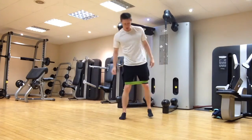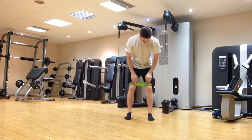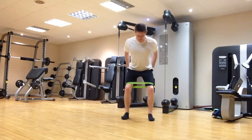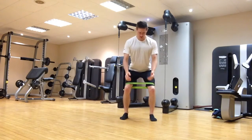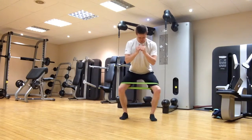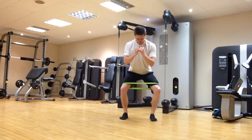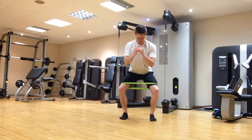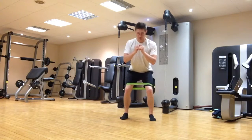Next up, we're going to do a standing version of clamshells, or squats with external rotations. Band just above the knees this time. Come into your squat posture — feet shoulder-width apart, bum down, chest up, nice straight back. From there, all we're going to do is externally rotate at the hip, like a clamshell-type exercise. You can do one side or both at the same time, holding the squat posture throughout.